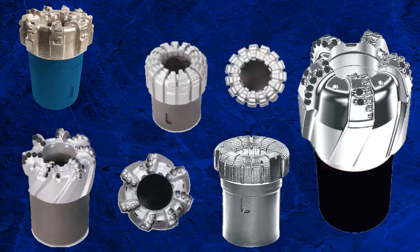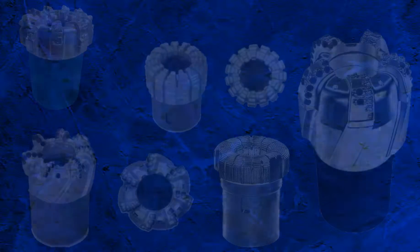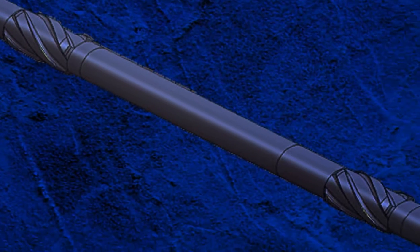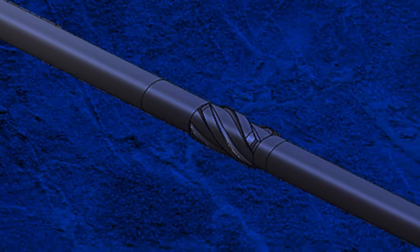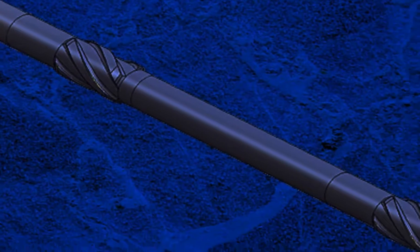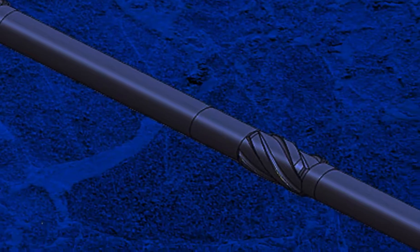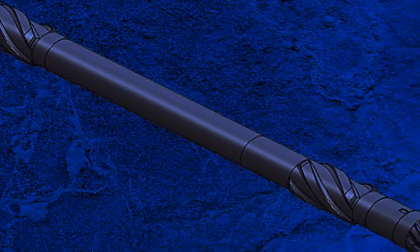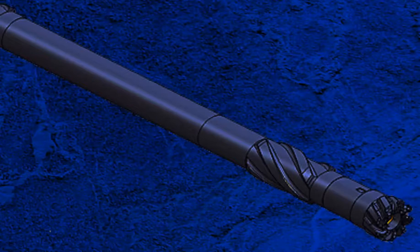When choosing the core head, factors such as lithology, formation hardness, abrasiveness, and consolidation should be taken into account. A coring BHA is usually a very stiff assembly that is frequently stabilised, usually every 30 feet, with stabilisers only slightly under gauge — typically 1/32 of an inch. The first stabiliser in the BHA is the near bit stabiliser, right above the core head.